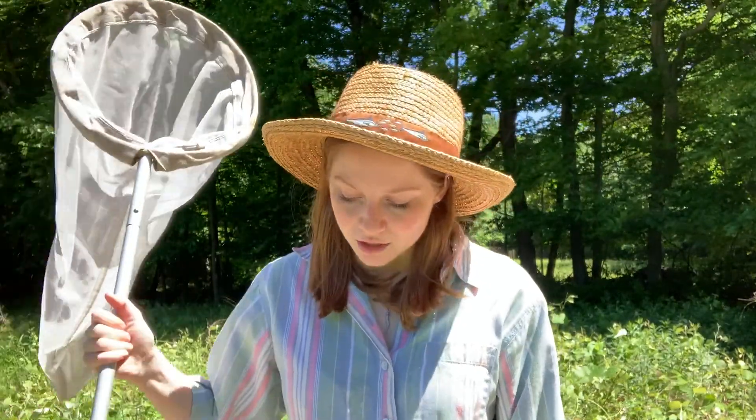So before you go catch some bugs, there are a few things that you need to get started. Most importantly, you need a net. This is a really long net that lets me reach really high up in trees that are blooming, or things that are far away, deep in fields. Having a long net is really useful, but any net will do.